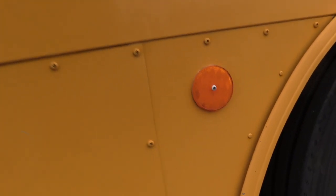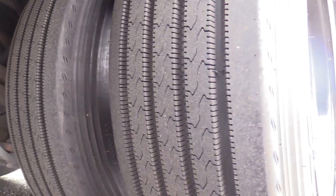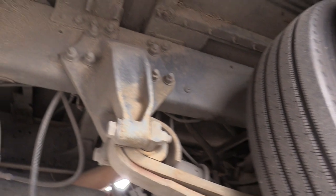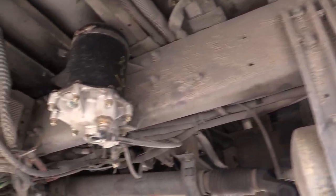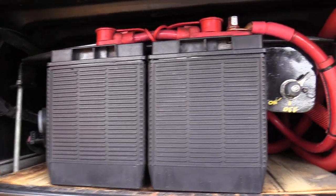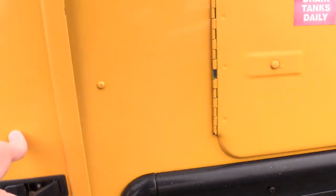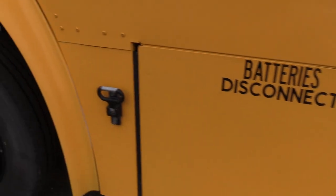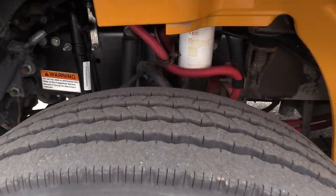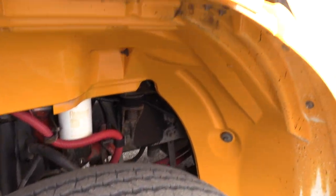I'm going to show you the rear driver's side duals — these are about 12/32nds and 14/32nds. Look at that frame — looking good. Inside here we've got your battery box with a slide-out tray. There's your master switch — make sure the thing doesn't die on you overnight. We've got your front passenger side tire again, around 13/32nds. All the tires on this are looking great, got a lot of life left in them.